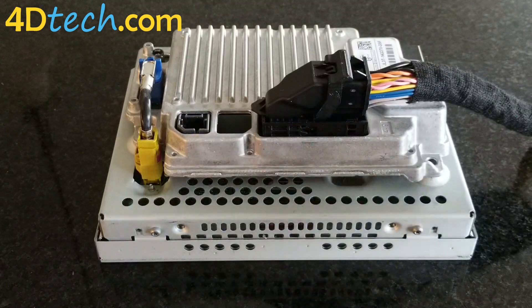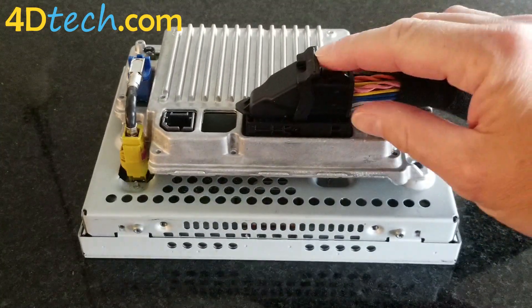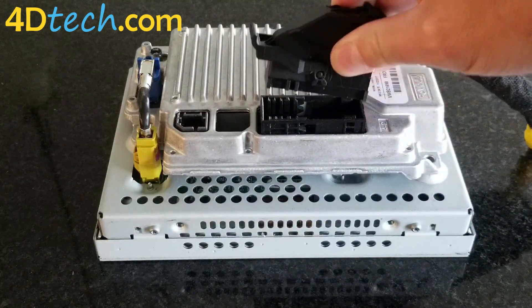First, I'll show you how to disconnect this connector. To do that, you'll push the little lock button right in front of the lever and then push the lever all the way forward, and then you'll be able to unplug the connector.